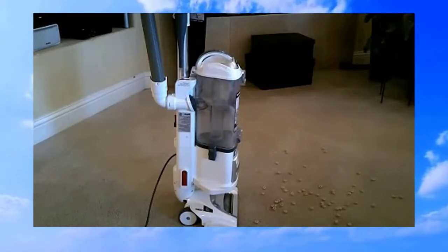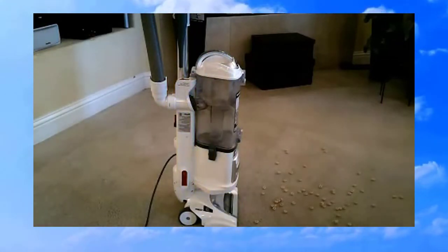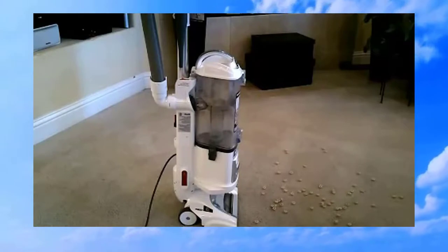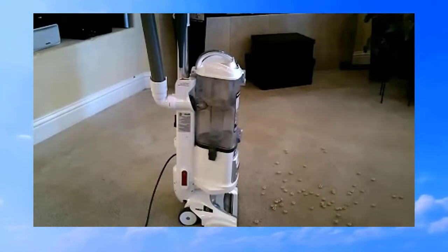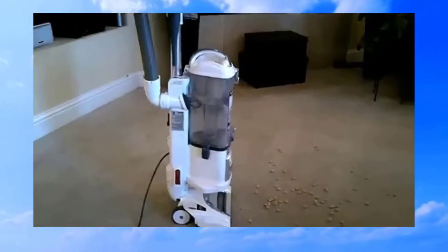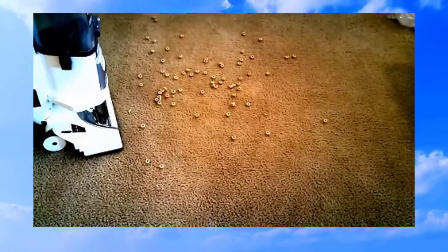We all know how hard it is to get crushed-up cereal out of carpets. The knockoff brand are very tough — they don't crush, they just smush. Anyway, let's see how the Shark Navigator takes against the scooters.